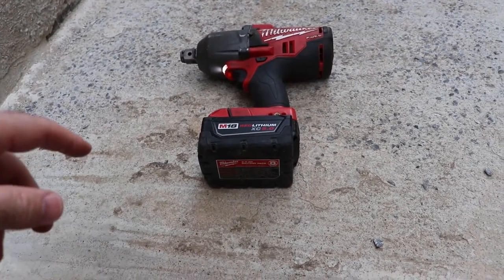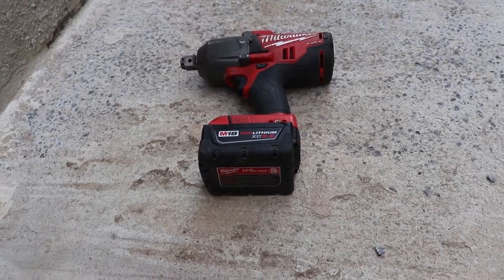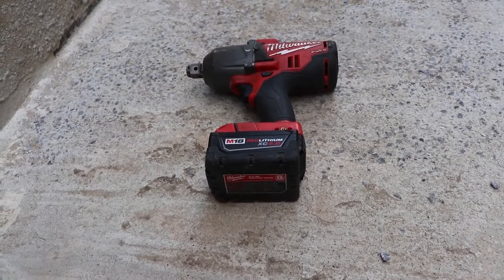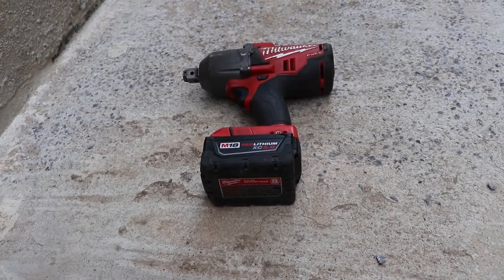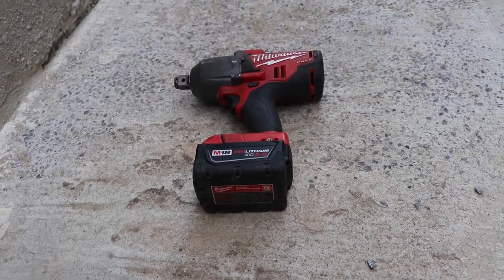I think this one died because of heat more than anything. It got hot where I live and started to slow down. I sent it in for warranty repair, got it back, and then went to pick up another tool — a cheap quarter-inch impact driver — and it did the same thing, starting to go slow.